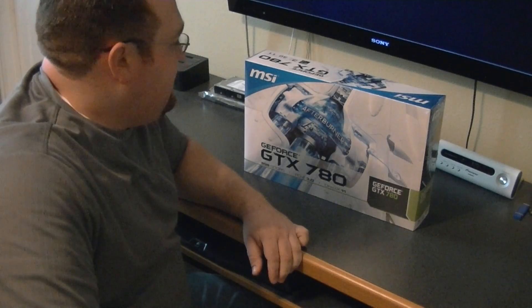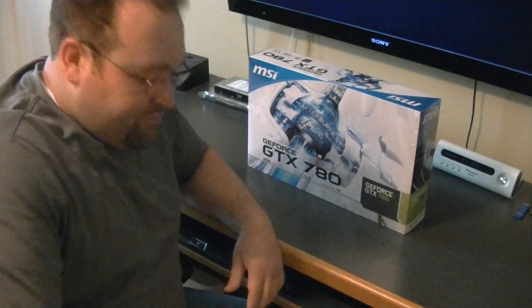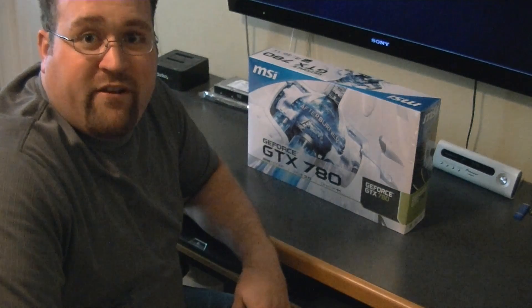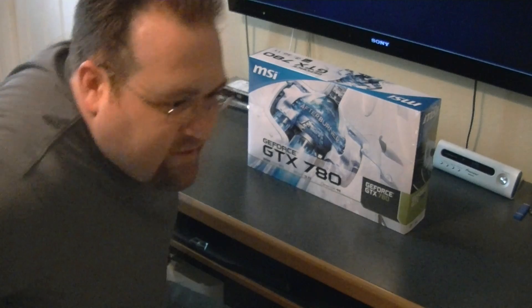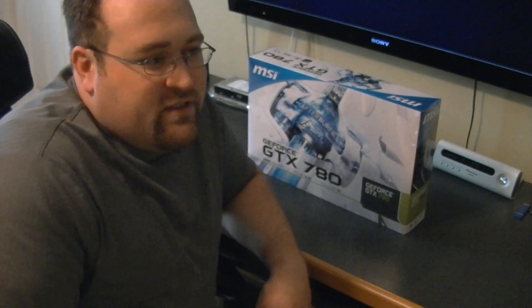Okay, so here's the box that comes from MSI. This is the stock cooler version — they don't currently have any of their Twin Frozr heat sinks yet for these cards. They probably will eventually, and they'll probably do Lightning Editions and stuff like that.